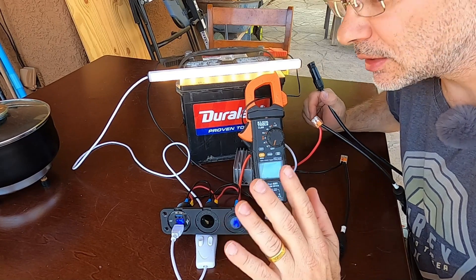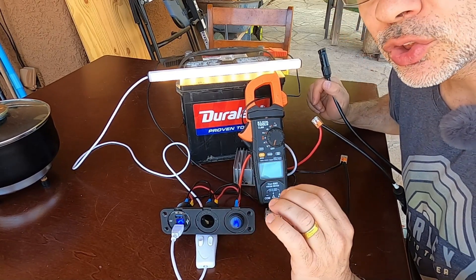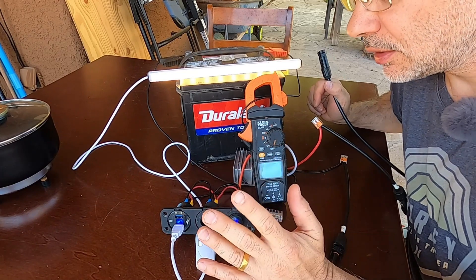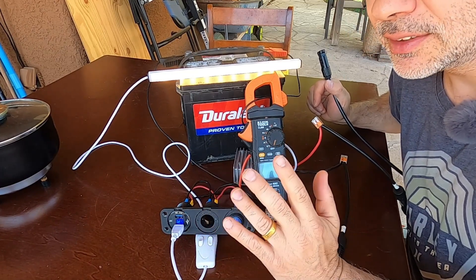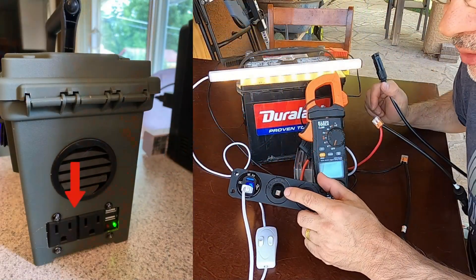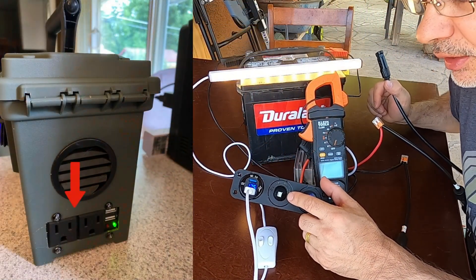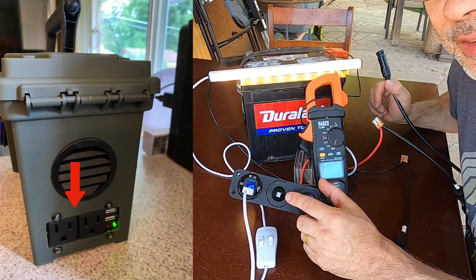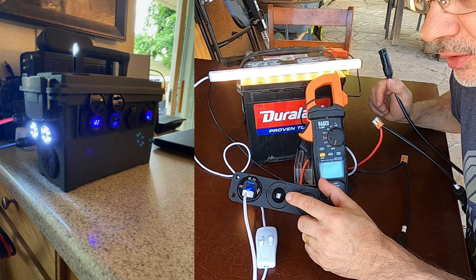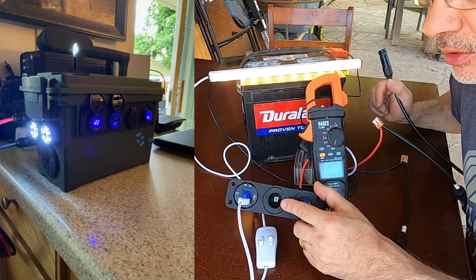I can't stress this enough — this is the most basic complete solar system you could have. It's a 12 volt system only — you can't run AC appliances, only DC. But you can even get a small 200 watt car adapter plug-in AC inverter — one of my viewers did that and was able to run it off the car adapter outlet, so you could do AC but you have to keep it under 200 watts.